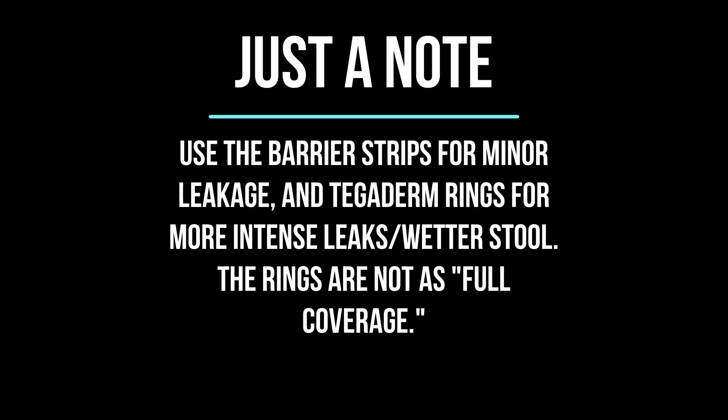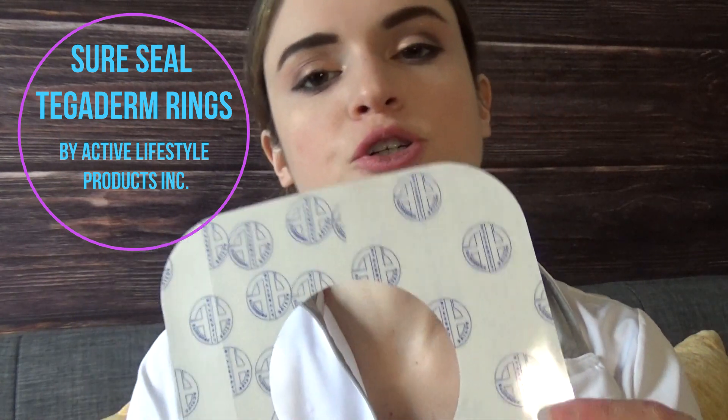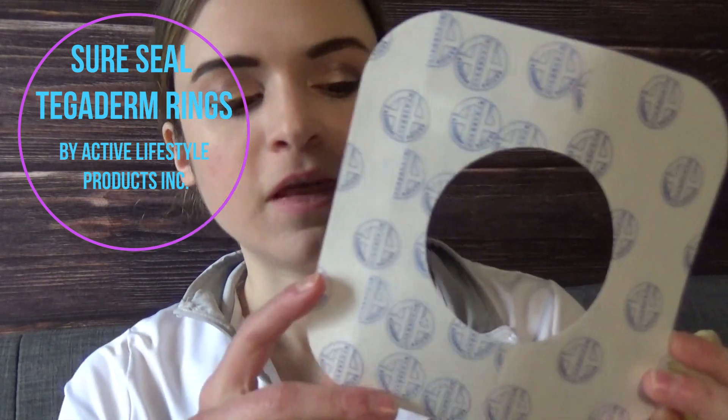These are the Active Lifestyle Products Sure Seal rings. I put them around the perimeter of the stoma or wafer just to ensure there is no leakage. They are extremely helpful, and I'll be showing later how I apply them once the bag is actually on.